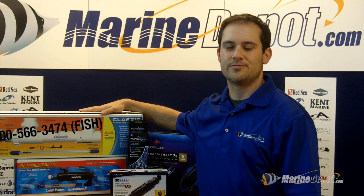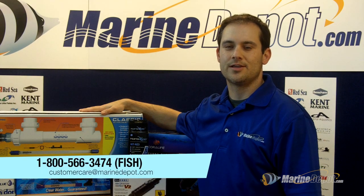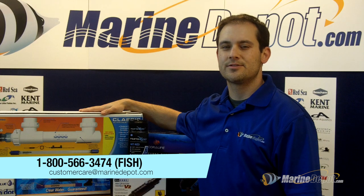If you have any questions about UV sterilizers, please give us a call at 1-800-566-3474 or send an email to customer care at MarineDepot.com.